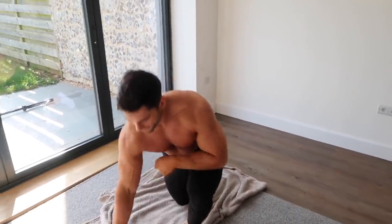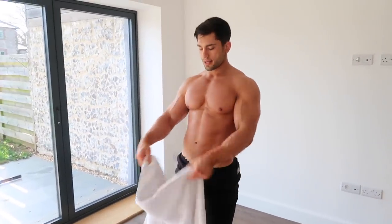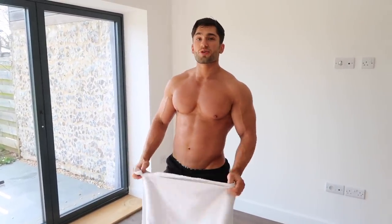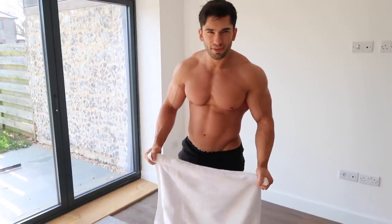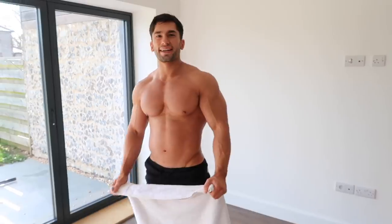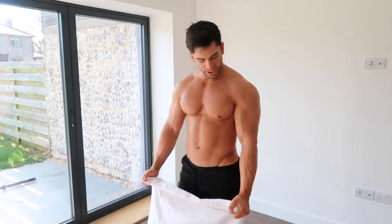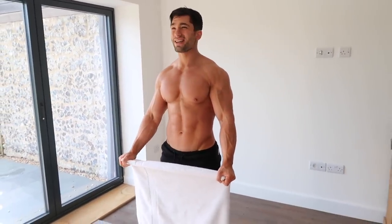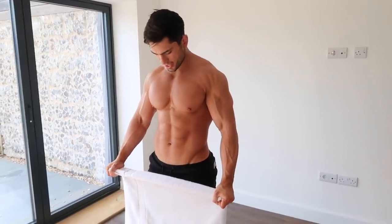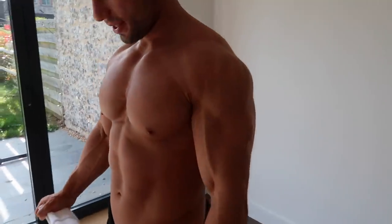Now we're going to finish on the last exercise of our triset and of the workout — an isometric towel hold. Try not to rip your towels if they're a bit loose — you want a nice strong sturdy towel; use a kitchen cloth or anything. What we're going to do is pull it apart, hitting those side delts as hard as you can. You're going to hold it 30 seconds.